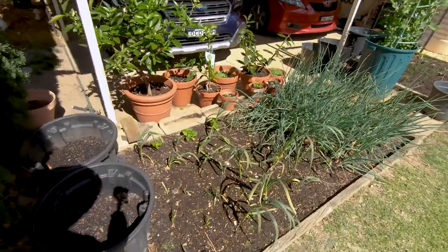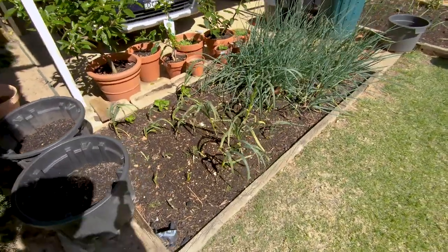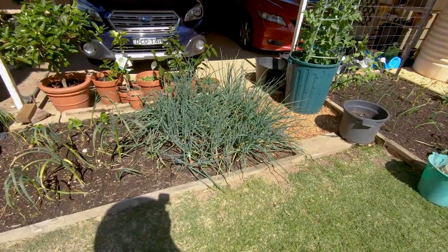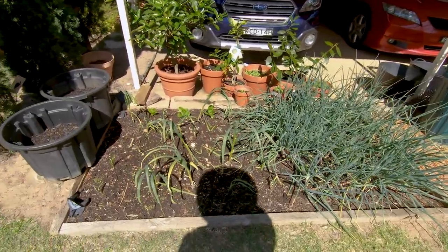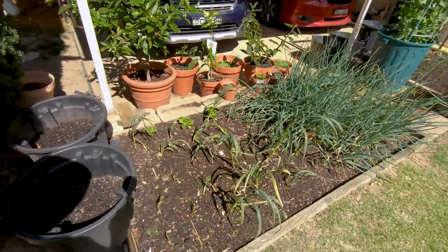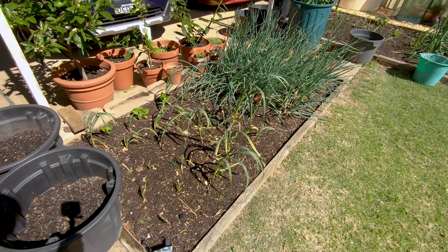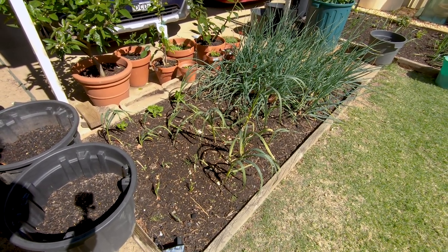First of all we're going to take you over to our garlic bed, and as you can see I've got garlic growing on one side of this bed and some onions growing on the other side. They're potato onions and the garlic is an Italian purple variety. The garlic is not growing too well at the moment — you can see in the footage that it's really struggling this year.